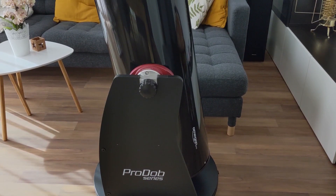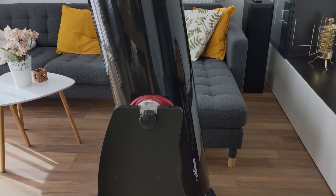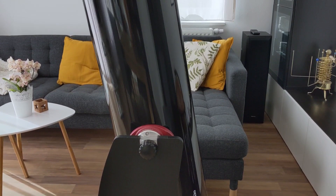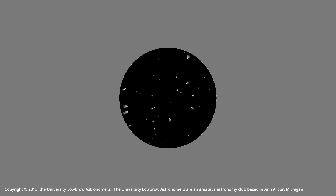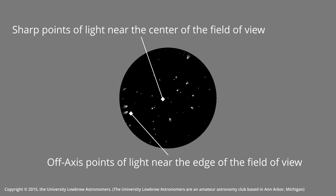If your telescope has a focal ratio higher than f/6, then you're fine and any eyepiece will probably work. However, if the f-ratio is smaller than f/6, you will need a higher quality, well-corrected eyepiece. Otherwise you'll start to see comatic aberrations at the edges of the field of view — this is where stars won't appear as a single point of light but as elongated light sources resembling comets.